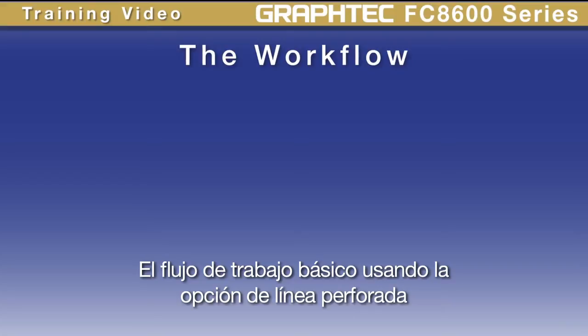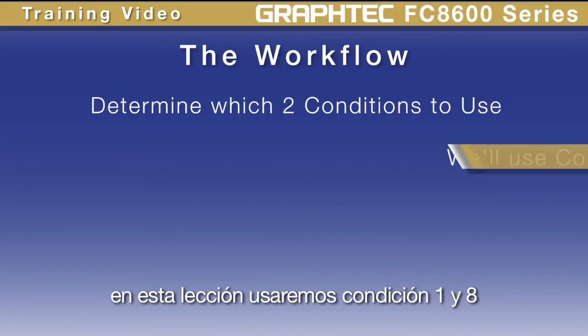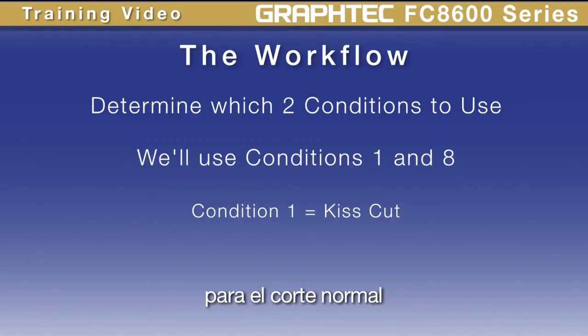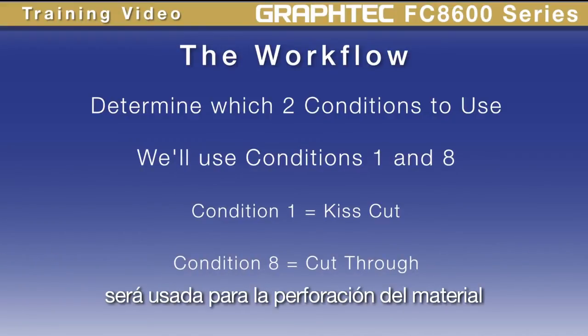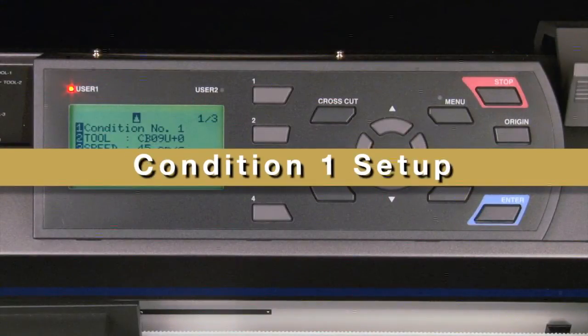If you can, use a scrap piece of material for testing. The basic workflow for print and cut using the perforated cut line pattern option is to first determine which two conditions will be used. In this lesson we'll be using condition 1 and condition 8. Condition 1 will be used for the kiss cut layer for the normal cut line, and condition 8 will be used for cutting completely through the backing or carrier sheet. Condition 8 is the one that will have a cut line pattern assigned to it.